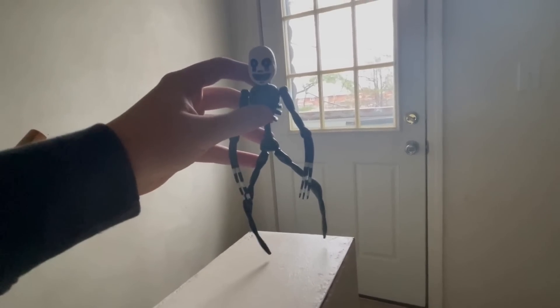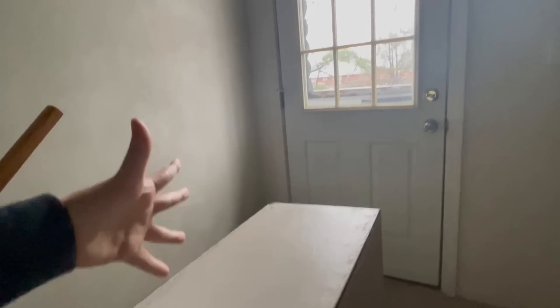Next up, we got Nightmarion — basically a perfect sculpt, but this figure can't stand, so it can't really be ranked very high.